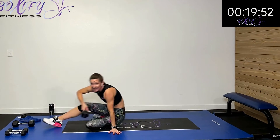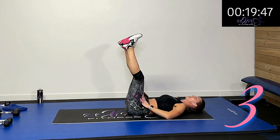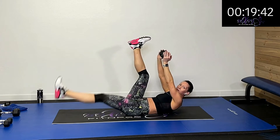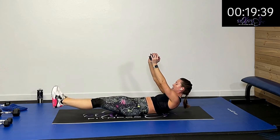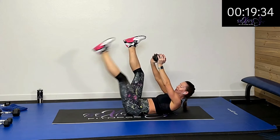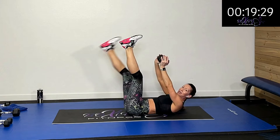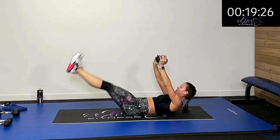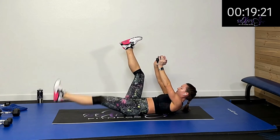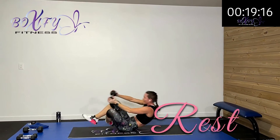Let's finish with these leg drops. I'm trying to keep my shoulder blades up off the ground, keeping my abs activated — my rectus abdominis — using my lower abdominals as I drop those legs. Keep it up, halfway there. We'll finish out with those punches and crosses after this — alternating sides. Five, four, three, two, one — rest.